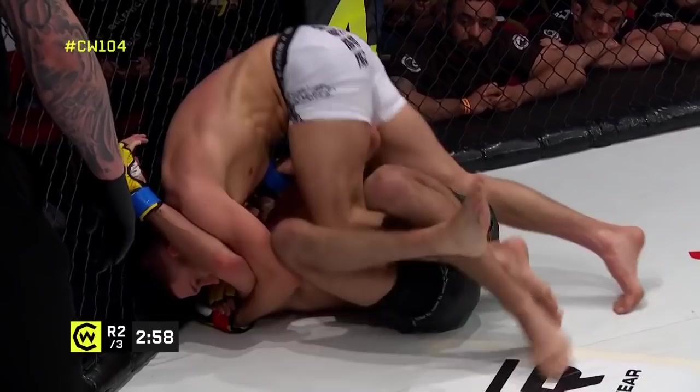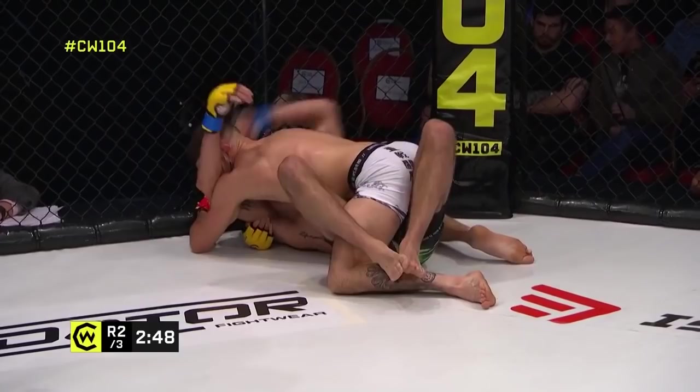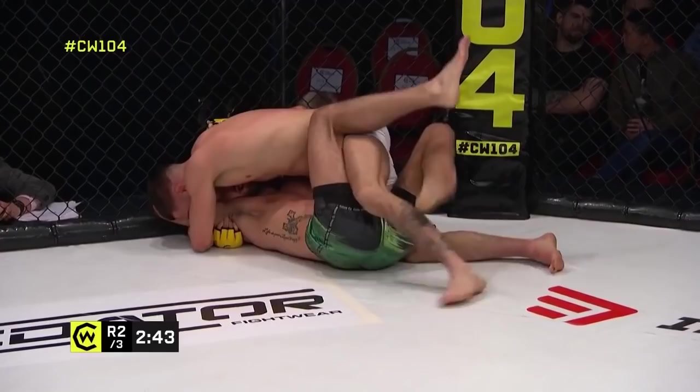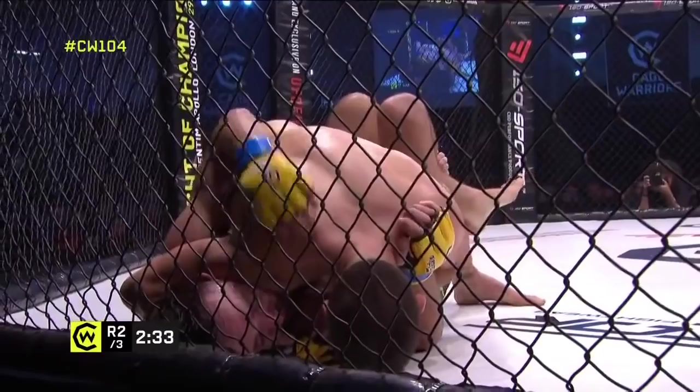Reed is not able to clear the half guard, making slow and steady progress. He's working for a far-side head and arm choke — you can see he's trying to get his head to the left side behind the tricep. Good defense from De Pap, and again the cage is going to be helping De Pap more than Reed here, probably when they come to dismount that position.